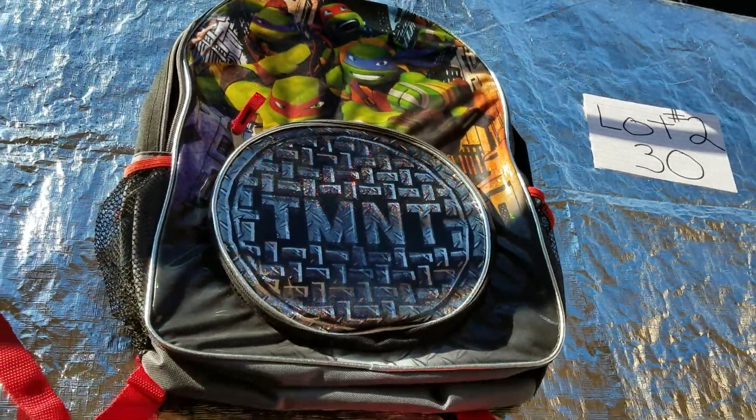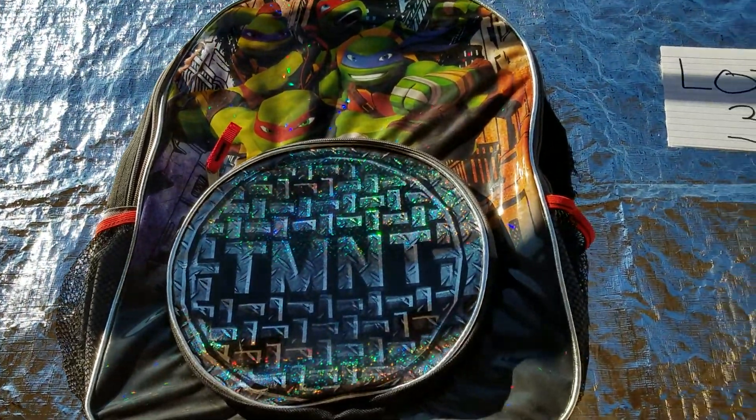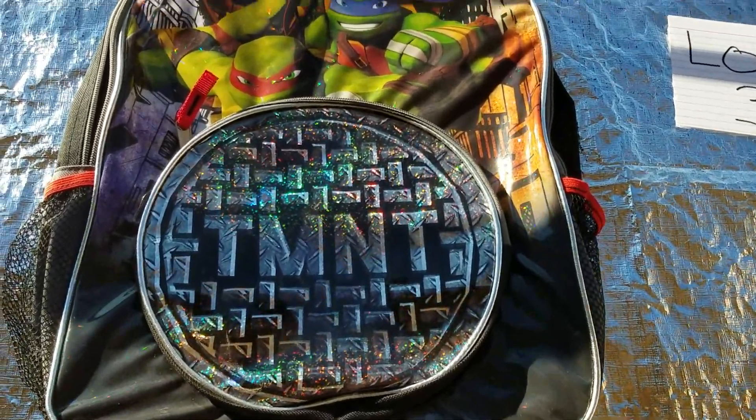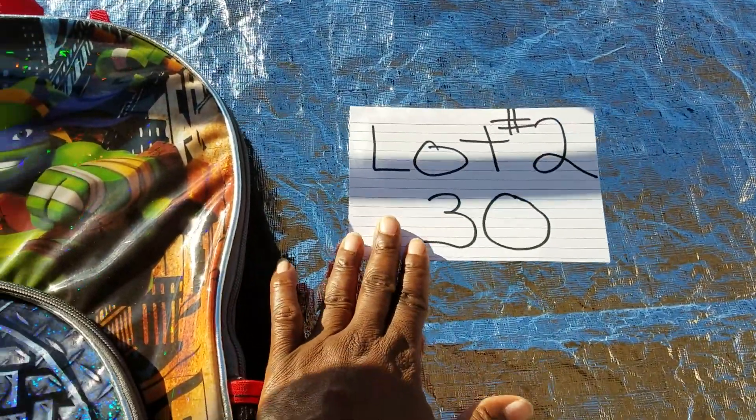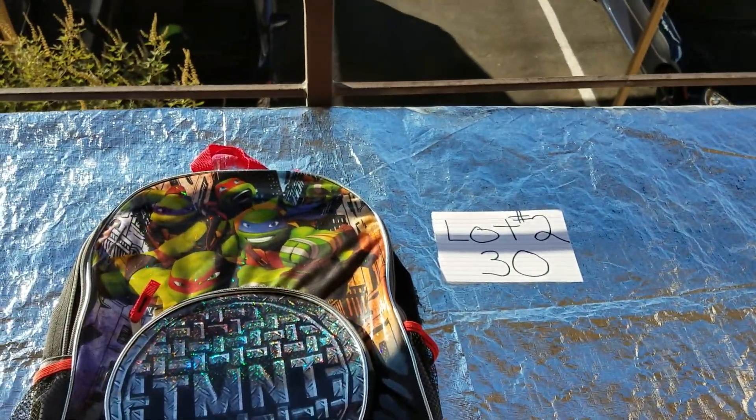I just want to show you the different tones. Look at the blues, the reds, the greens, the pinks. Look at that — it's gorgeous. Definitely worth $30. Correct?